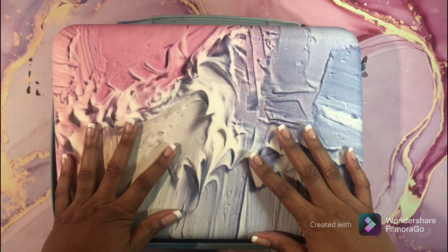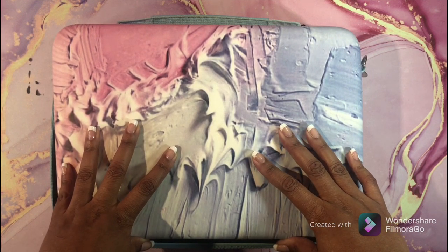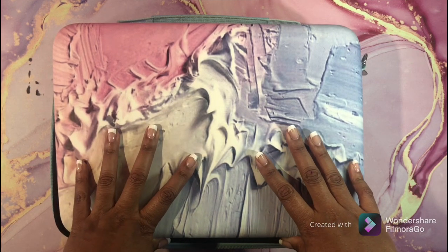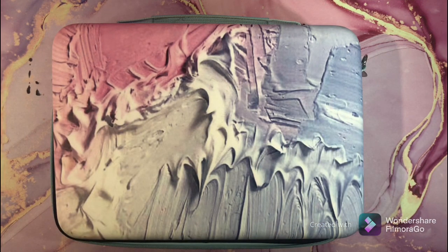Hi guys, welcome back. I hope all is well and everyone is having a safe and happy day. Today I am sharing this video with you that has been highly requested — this is my colored pencil collection.